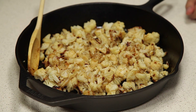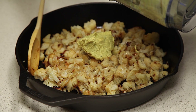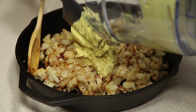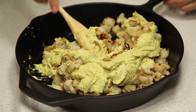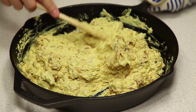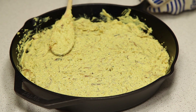Once your veggies have cooled a bit, we're going to add our tofu mixture into the skillet and mix it together. Once your mixture is well combined, we're going to start to flatten it out. Then place this in the oven at 375 degrees Fahrenheit for 40 minutes, or until the top is browned.